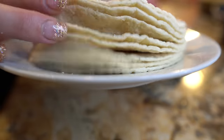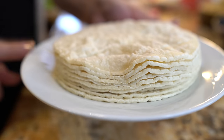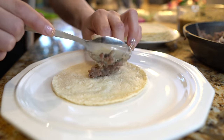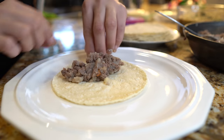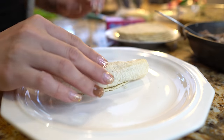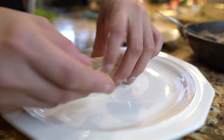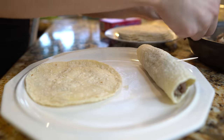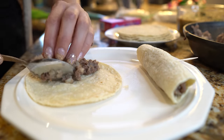Grab a small stack of tortillas and place them in the microwave for 45 seconds. Now grab one tortilla and some of our meat mixture and start rolling it. I'm going to grab a toothpick to tie it together. Just repeat the process until you have reached your desired amount of taquitos.